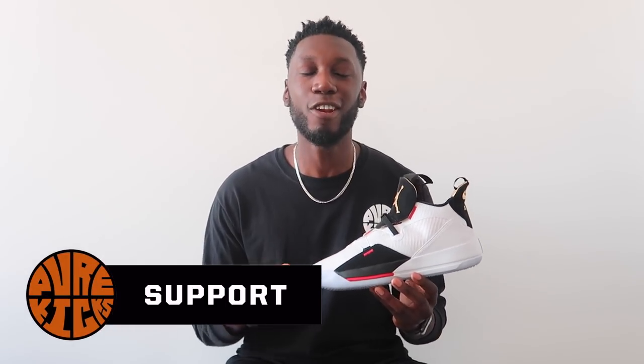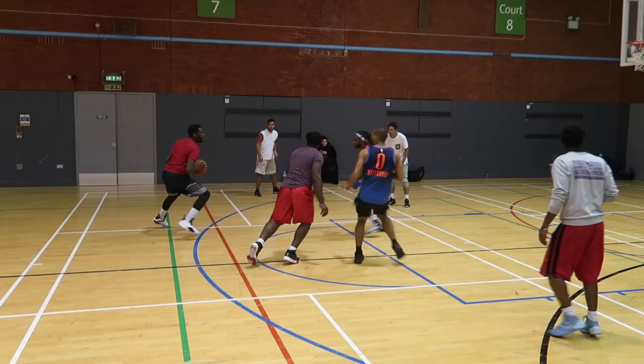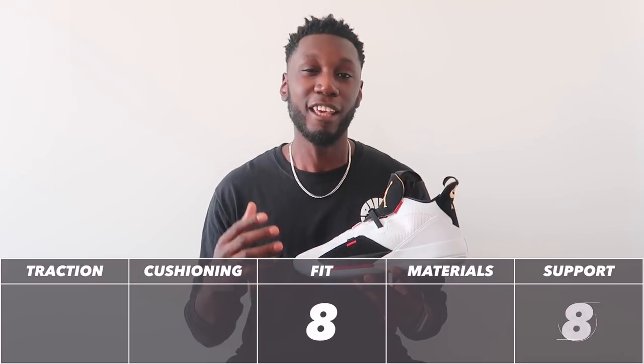Moving on to support — the Air Jordan 33 makes you feel locked in and locked down. Thanks to the different materials, they all do their job the way they need to. We have an internal heel counter backed up by a second strap on the inside of the shoe, along with a small but useful outrigger for lateral support, backed up again by that fast fit lacing system and another piece of material to hold you in. I felt super locked in and super locked down. Support gets an 8 — I'll explain why it's not a 10 a little later in the video.